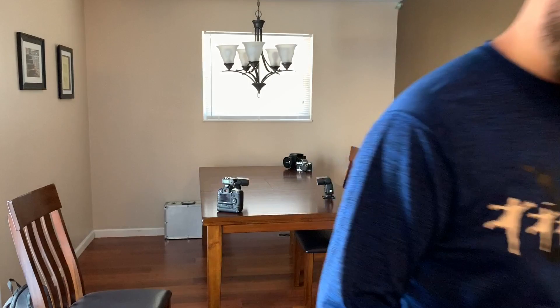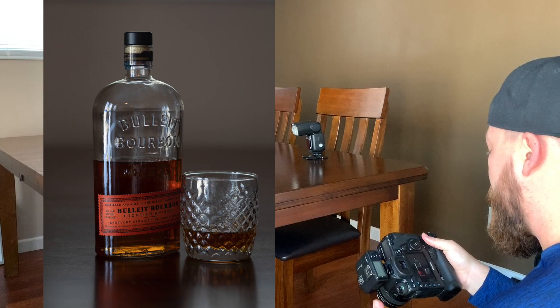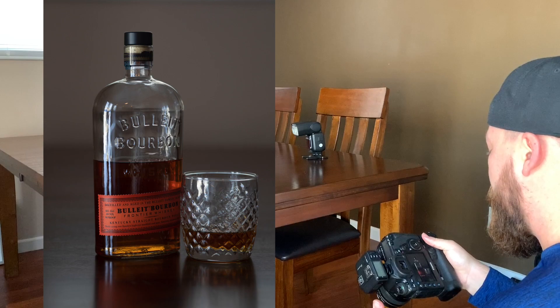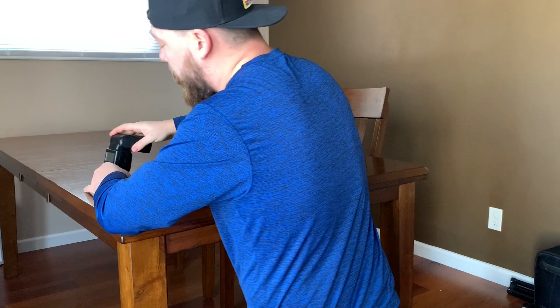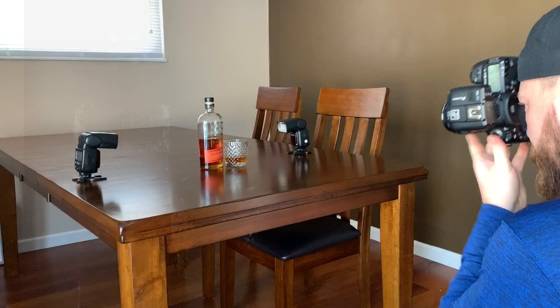We're going to bring in our bottle of bourbon now. So we have our Bullet Bourbon, we have a glass, a little bit of bourbon in it. We have all this light coming in from this window. I'm going to focus right on the V for Bullet. I'm actually going to bring up the exposure in post. That's our initial shot. I'm going to kick on our kickers here — I'm actually going to put these slightly behind the bottle — and we're going to go ahead and do a test shot.